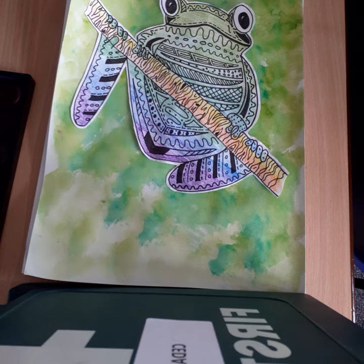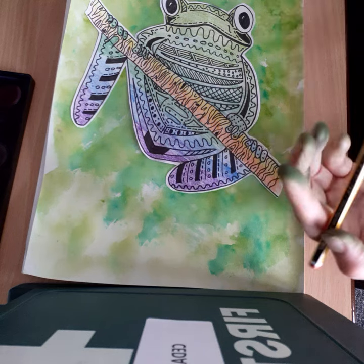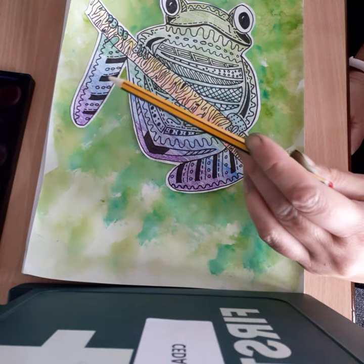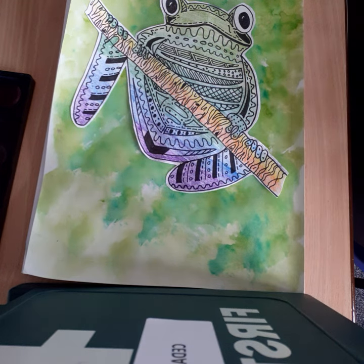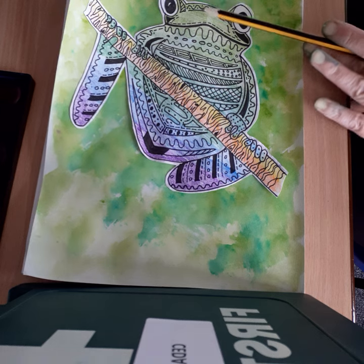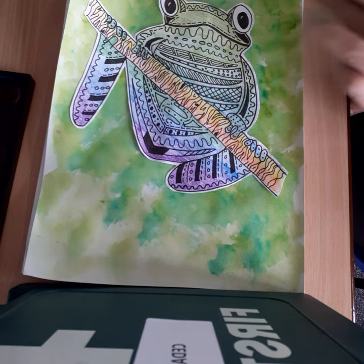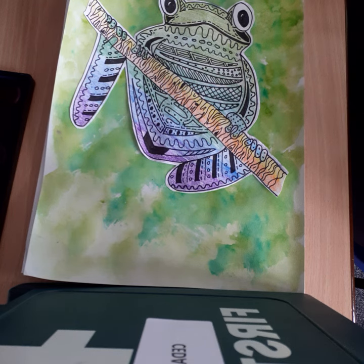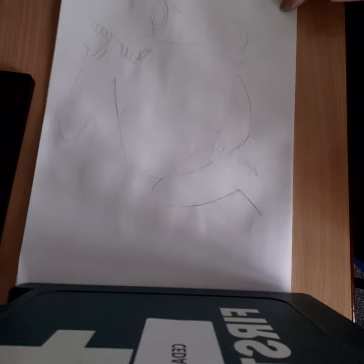We're going to draw a frog — excuse the green hand, you'll understand why in a minute. He's a jungle frog, so we can do him as if he was in the jungle. We're doing grading and working down our colors, and I've added a nice background with lots of nice patterns. Okay, let's get started.